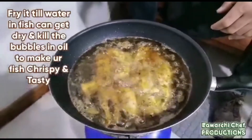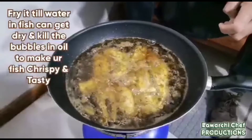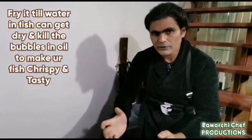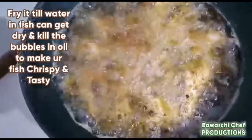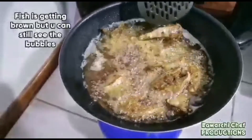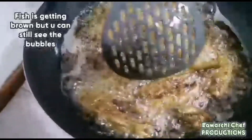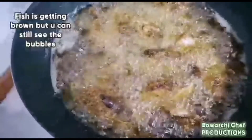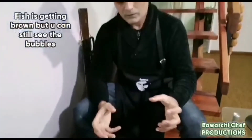It takes about 10 to 15 minutes to fry the fish. The fish is now in the oil. If you have a lot to fry, you can use two pans to speed things up.